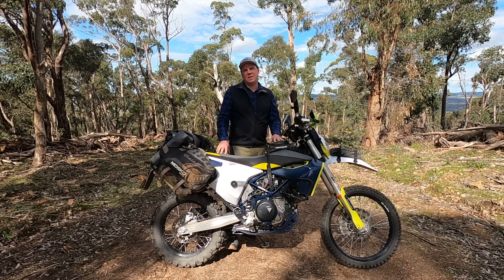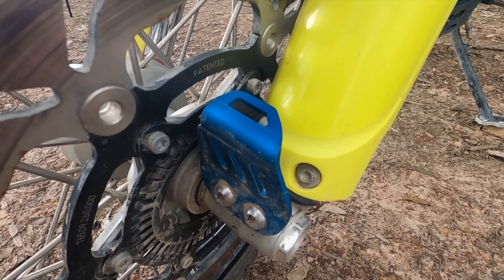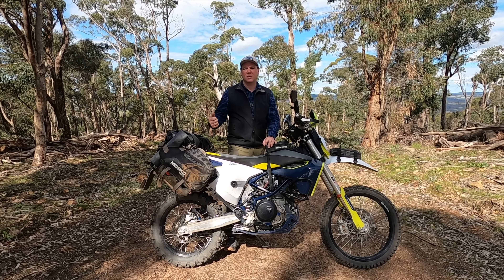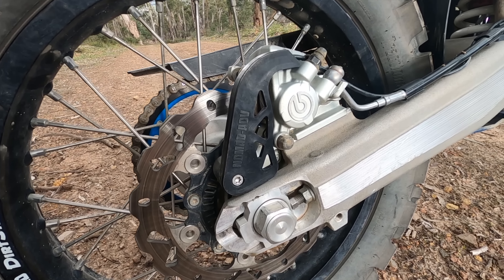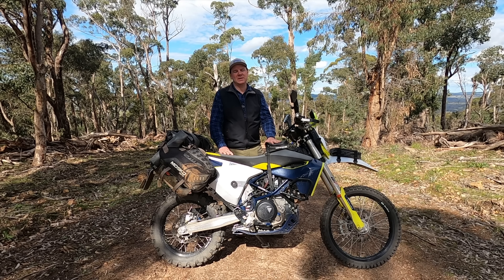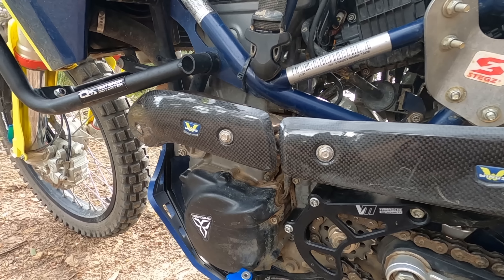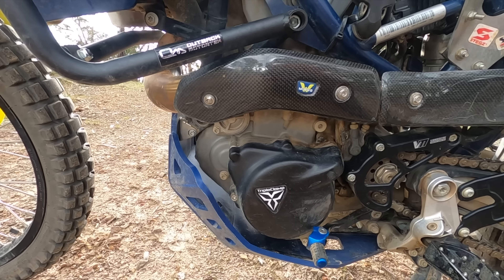I also like to protect the ABS sensors — this bike comes with an ABS sensor on the front and rear, so I've gone with the Nomad ABS guard. These are great for stopping sticks from getting into those cables, pulling them out, and disabling your ABS out in the bush. When I first got the bike, I kept burning my motorcycle pants on the left-hand side because the exhaust pipe sticks out, so I put on the Wings carbon fibre exhaust pipe heat guards. They do a fantastic job and look really nice too.